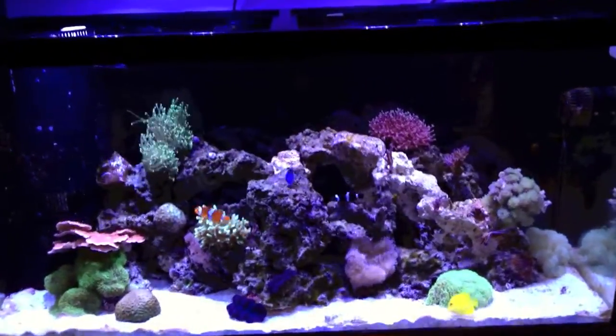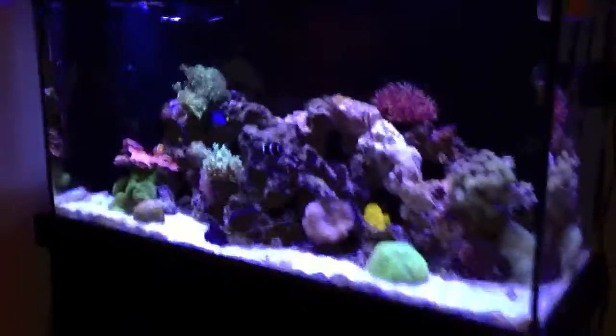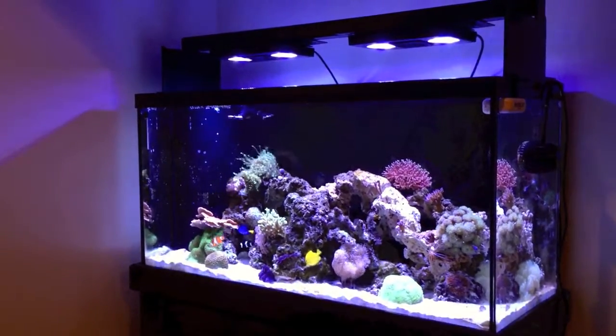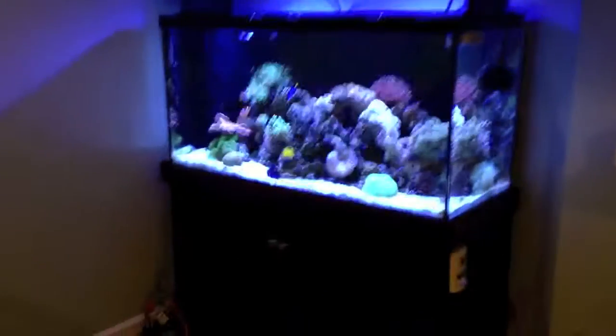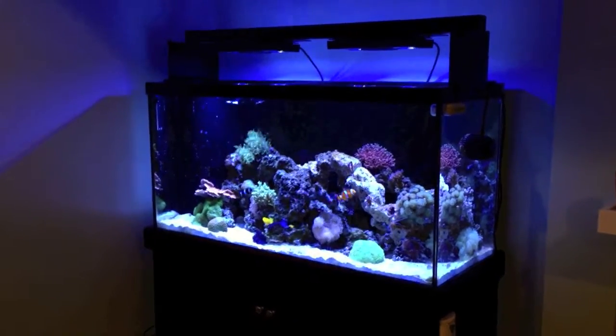Sorry for the jitteriness — I am recording this with my iPhone. Here's a full shot of the tank. I'm going to clip the video and show you guys my setup for mixing the water.